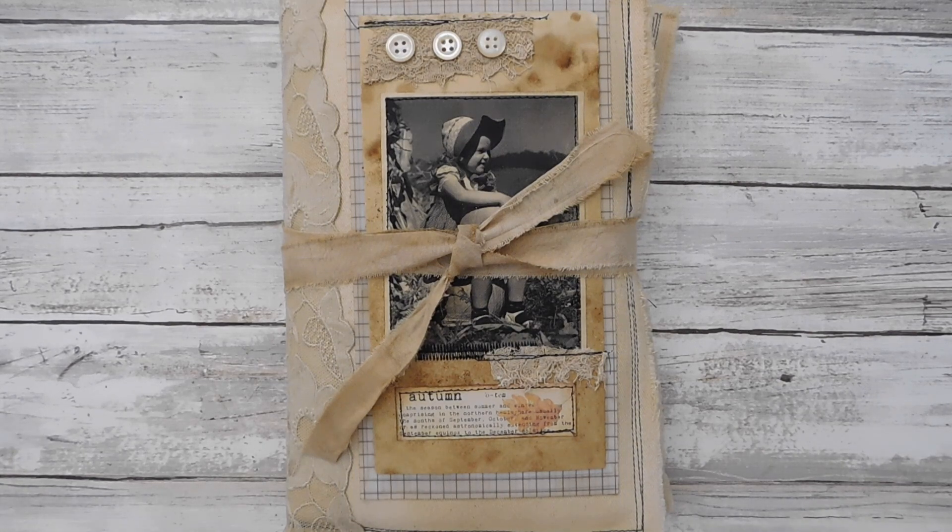Hey everyone, it is Suzy and welcome back to the channel. I hope everybody's having a great day. I just finished up a fall journal that I wanted to share.